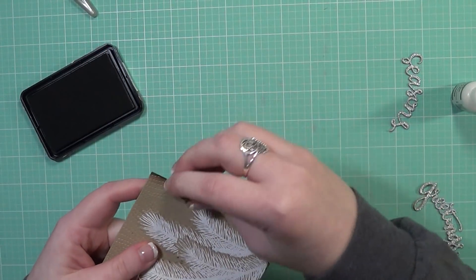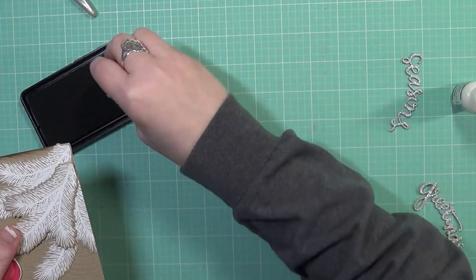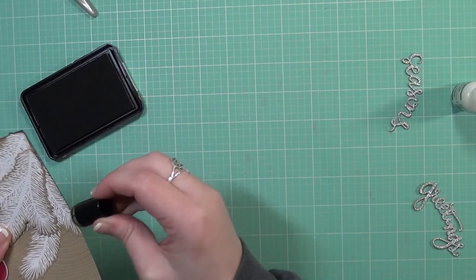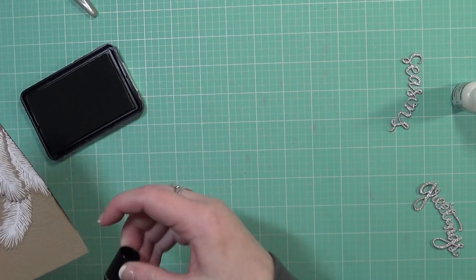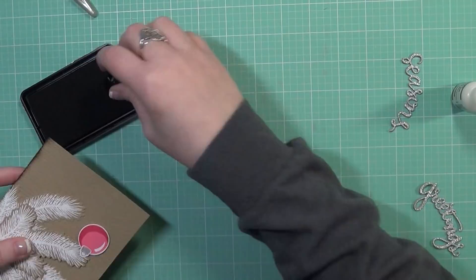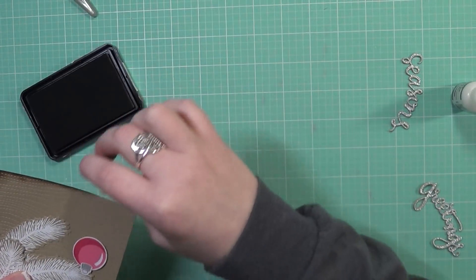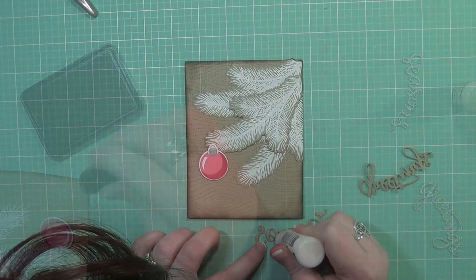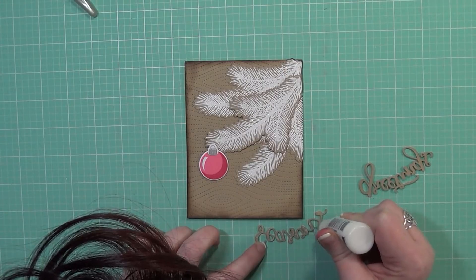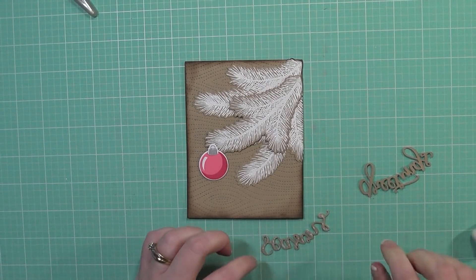Before adhering my die cut sentiment, I want to add a little bit of ink around the edges of the card stock. I felt it was just a little too plain, and I really wanted the focus to be on the branches and ornament. The inked edge gives a finished look since I don't have any stitching around the edge, and it also creates a spotlight effect — making the edges dark brings your eye toward the middle and lets the focal point stand out more.